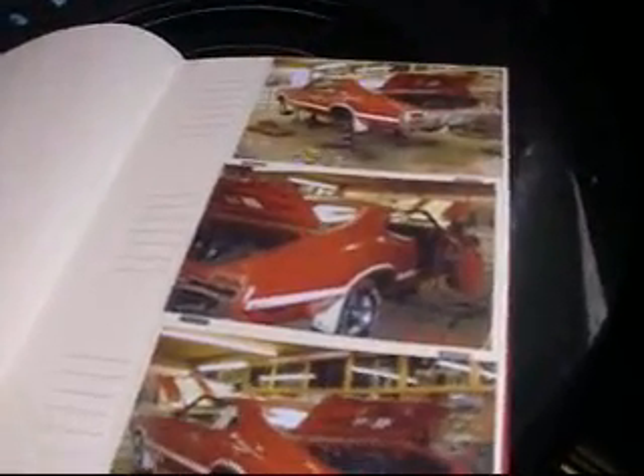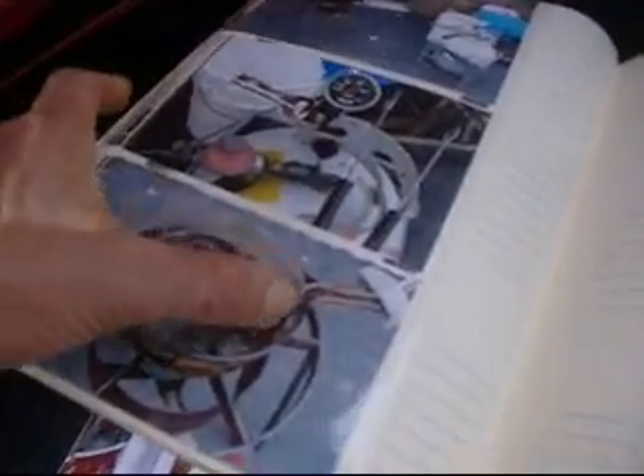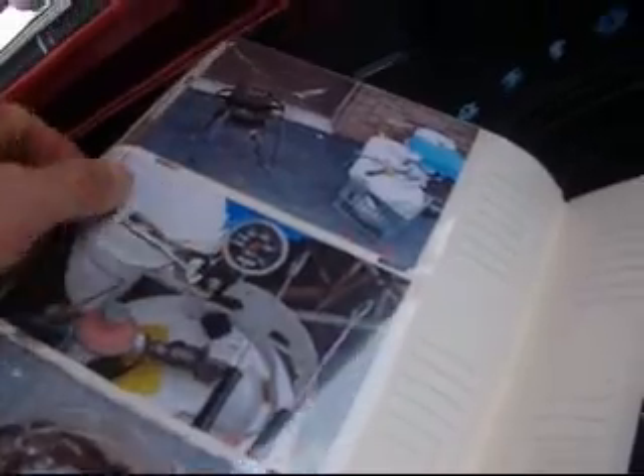Beautiful car to start with, and an even more beautiful car right now. Pages and pages and pages of every detail — no detail missed. Testing the temperature sender in a stainless steel pot over a gas burner. Attention to detail.